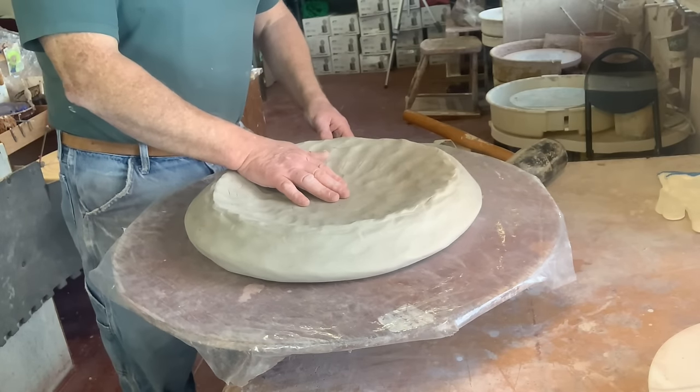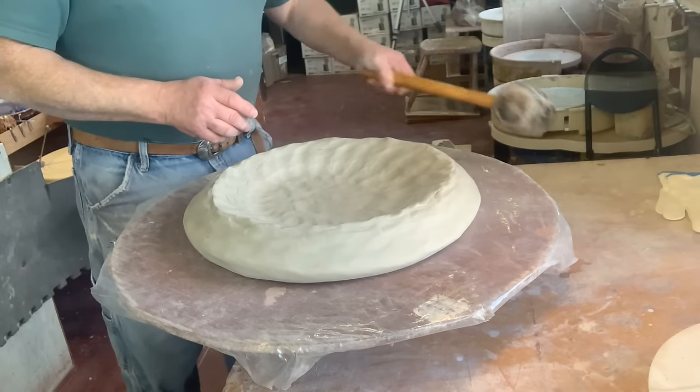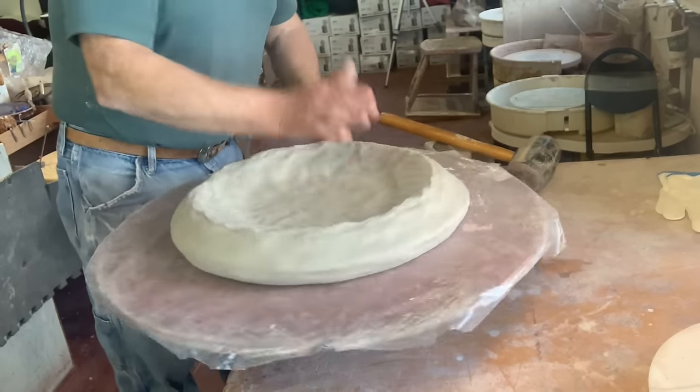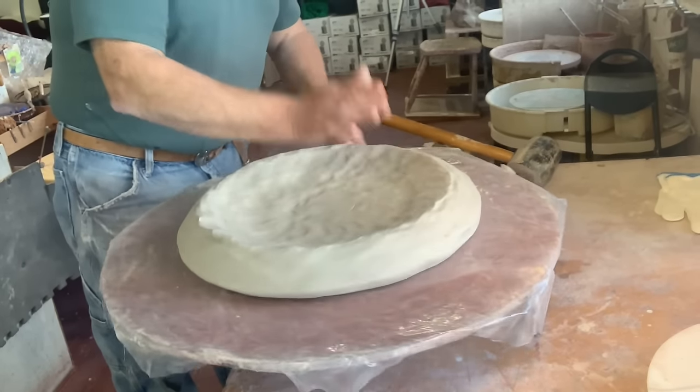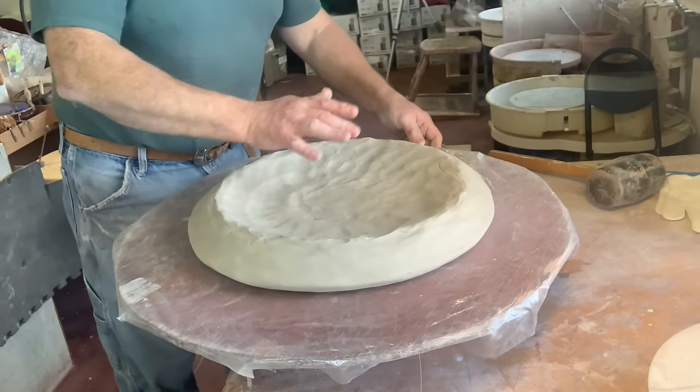So I've actually stopped doing this area now and I'm going to work on the outside edge. I've been using a mallet to actually help because it's a lot of pounding on your wrist. And you can actually, at some point, use a rolling pin.